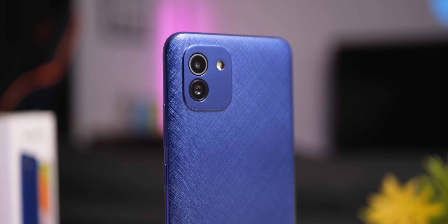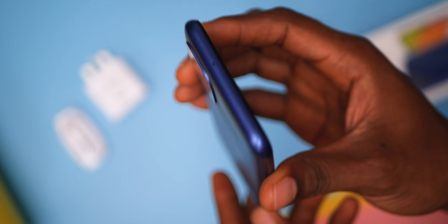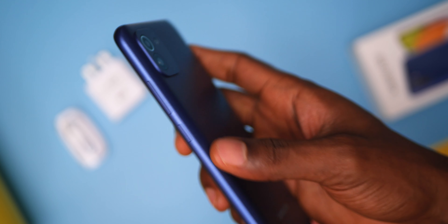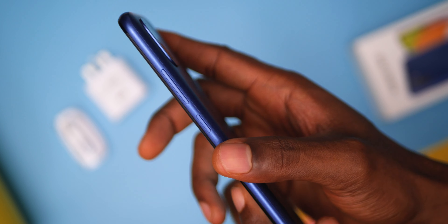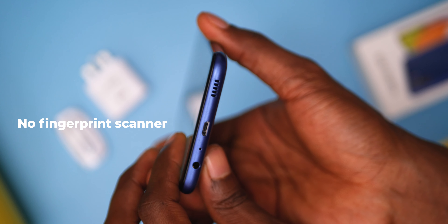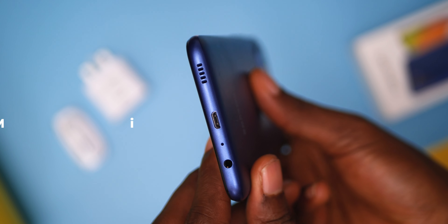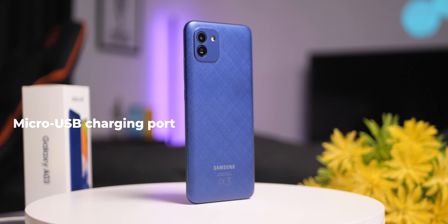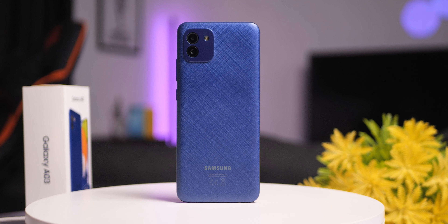Its camera bump is squared and looks inspired by the iPhone, housing the dual cameras. All its ports and buttons are positioned as expected, and it actually has dual mics — top and bottom. The key missing feature I mentioned at the beginning is the absence of a fingerprint scanner. Also, Samsung for whatever reason still maintains a micro USB port, though you could say these are not deal breakers considering the price.